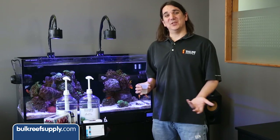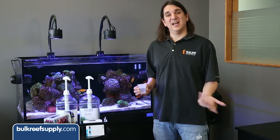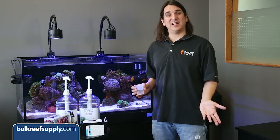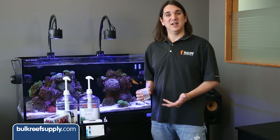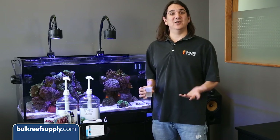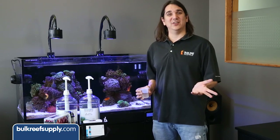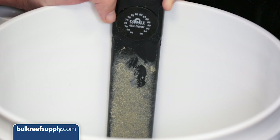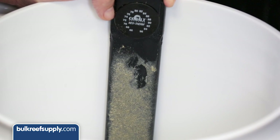Turns out the levels dropped a bit, so we upped the dose from 30 to 40, and then after a couple more adjustments we found that 60 milliliters a day is the correct dose where the levels are stable. I will test again in a week to make sure we got it right. It is much better to start low and work higher rather than start high and work down, because adding too much can cause issues like precipitation which makes it harder to hone in on the right dose. So it really is that easy — add a small amount each day for a few days and test. It is pretty rare for it to take more than 3 to 5 adjustments to hone in on the correct amount.